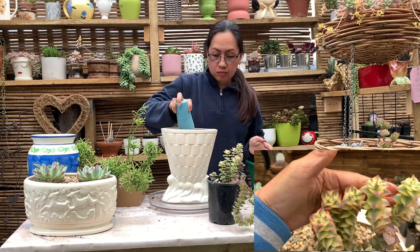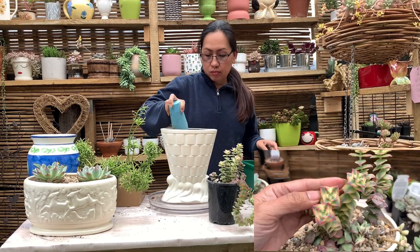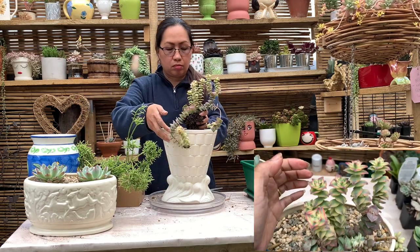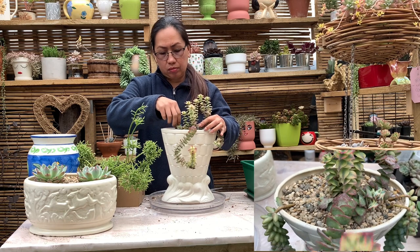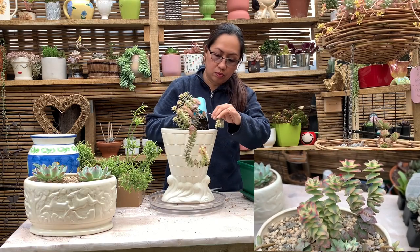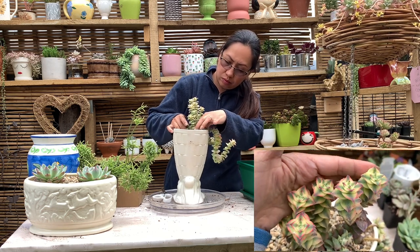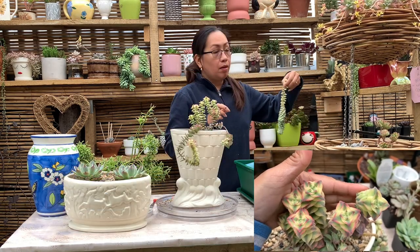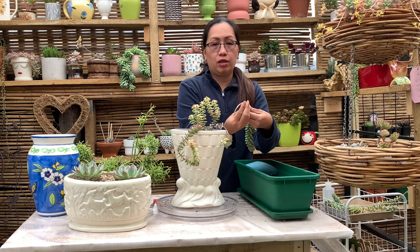This plant is Crassula perforata variegata. It has a pale green leaf with yellow or white stripes, and the edge of the leaf has a nice pink or slight red color when it receives more bright light. Best grown in bright light or filtered sunlight, and can be acclimated to partial sun to full sun, but the leaves can be easily scorched in intense heat so it needs some shade in the afternoon. Only water this plant when the soil is dried out.